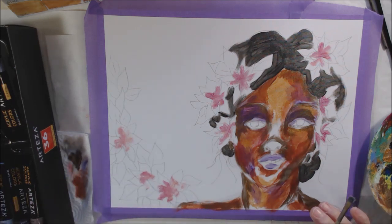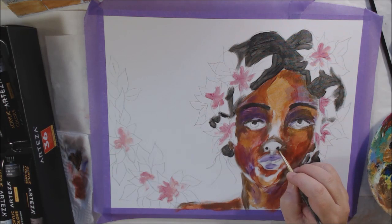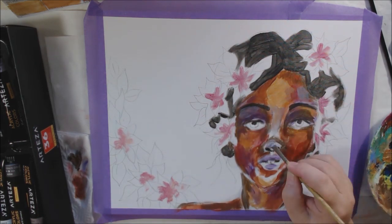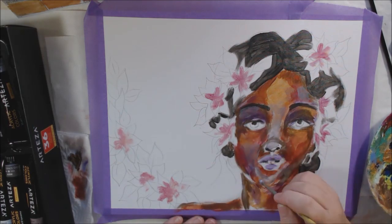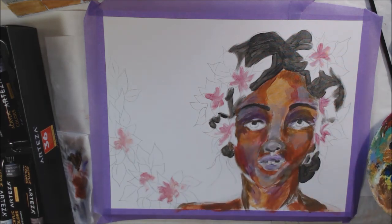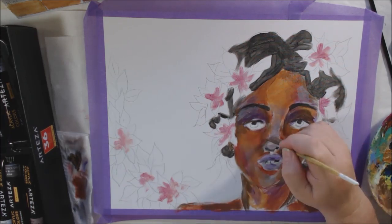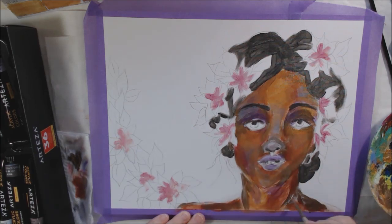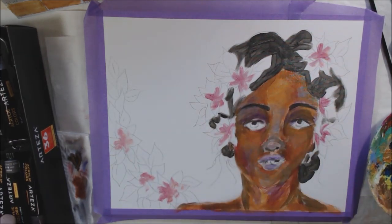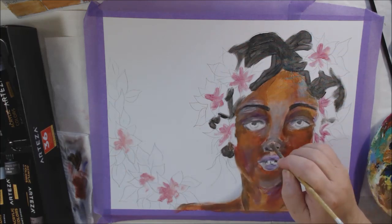Anything you add mica to will have a pearly sheen when dry, and that's exactly what these paints are — pearly with a sheen. When I took photographs at the end, I took the painting outside to try to capture the metallic effect. It's hard to photograph shiny things, and even on video you can't really tell they're metallic unless I hold it up and twist it. But they are very shimmery and pretty, and hanging on the wall it looks really cool — trust me.